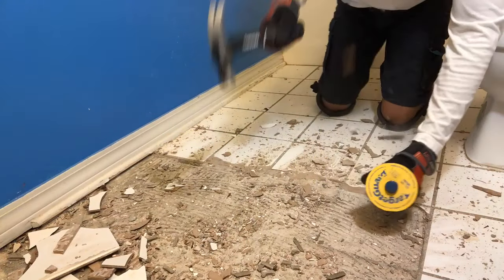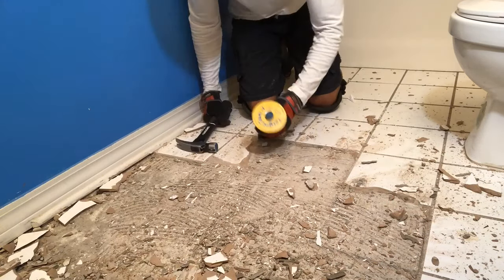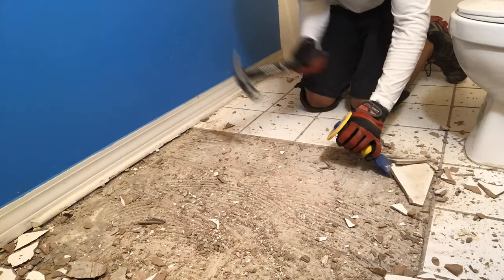I also highly recommend some nice knee pads, because it's almost like these little pieces of tile are like kneeling down on Legos. And definitely don't forget protection for your ears, eyes, and nose — wear a nice N95 mask to protect yourself from all that dust and debris.